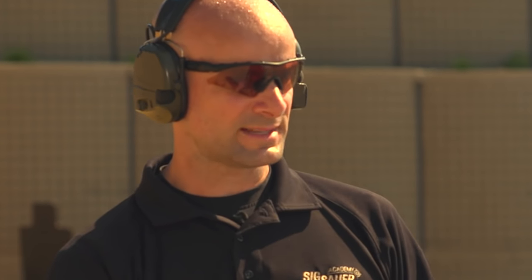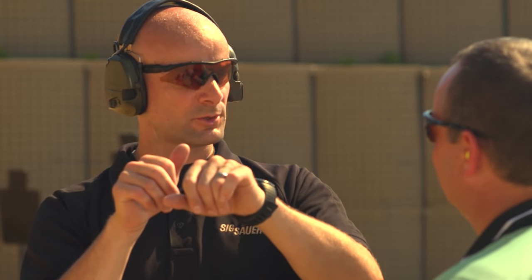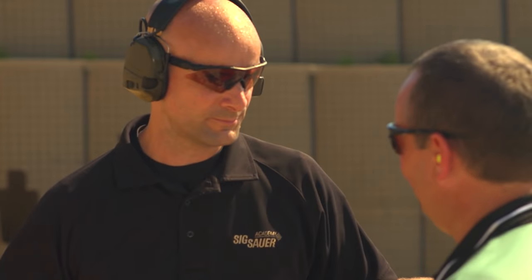That happens a lot. In a marksmanship environment, really trying to fine-tune accuracy, we have to put a little thought into it. The fact that you can't tell me what the trigger felt like — if I put my finger on the trigger blade and as I started to press I felt the grit, hit the wall, the slack was out, kept pressing, felt it was about to break, felt that break, felt the recoil, and saw my shot exactly where I wanted it to go — if you can't tell me that, you weren't doing it.